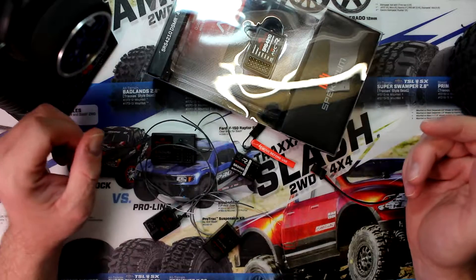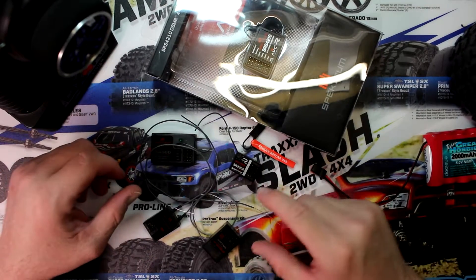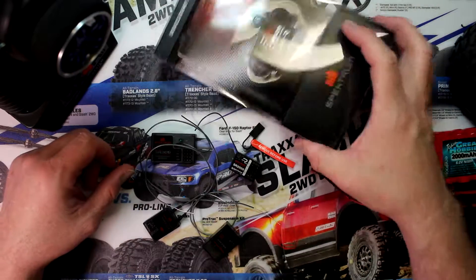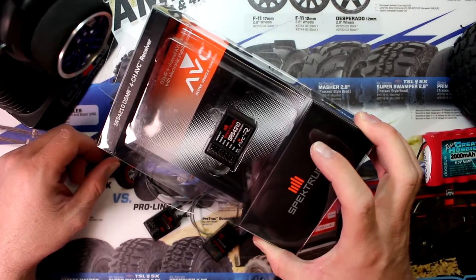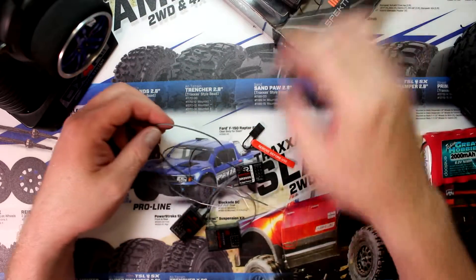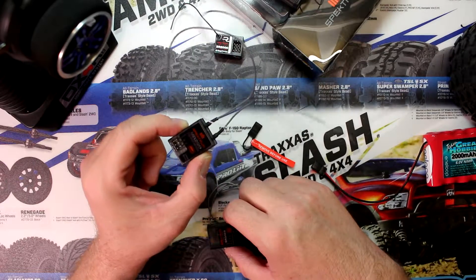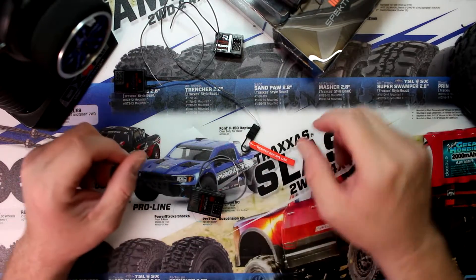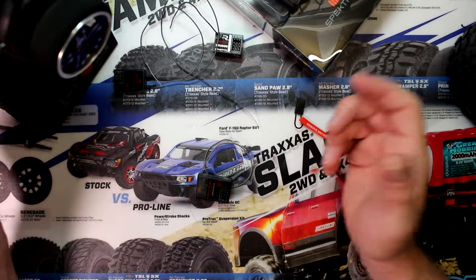Can I bind other remotes to other receivers? No, you cannot. Basically, if you have a Spektrum-based remote you can only bind Spektrum. That would be the SR 4210 with AVC — meaning with electronic stability assist — or an SR 300, SR 2000, MR 200, the MR from marine, the SR 3100, or the newer ones like the 410 and so on.